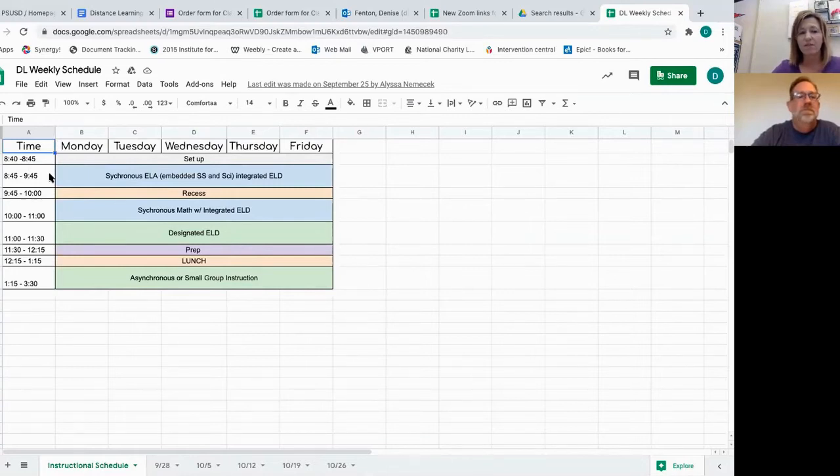From 8:45 to 9:45, most of our students are doing a pretty good job at coming to ELA during the synchronous time when the whole class is with them. But some kids go to recess at 9:45 and don't come back at 10 o'clock, so they're not getting their math instruction. Math is really important, and math is from 10 o'clock to 11 o'clock.